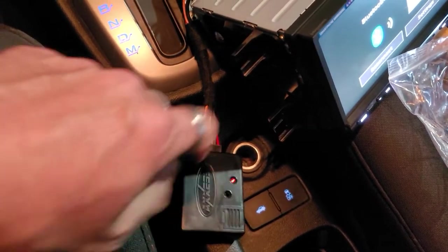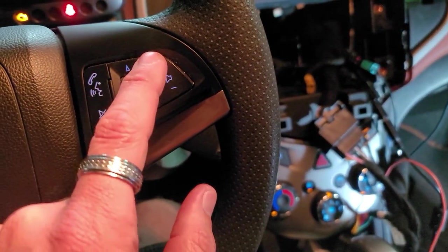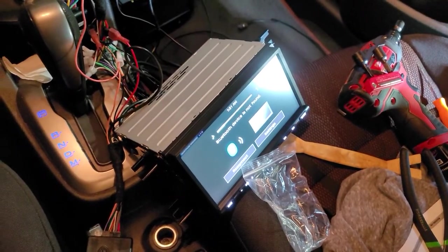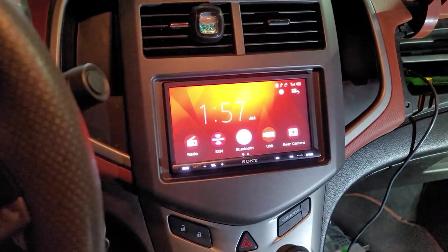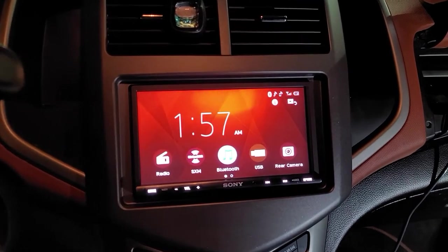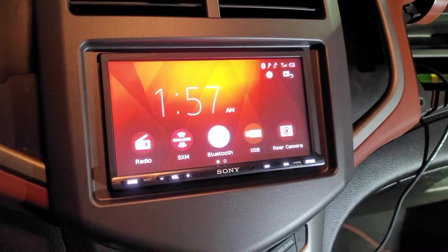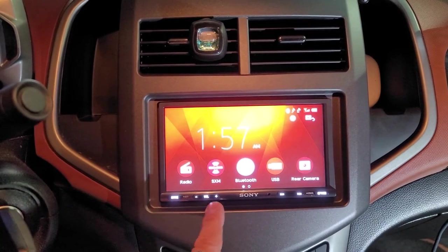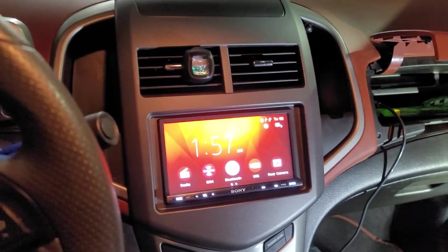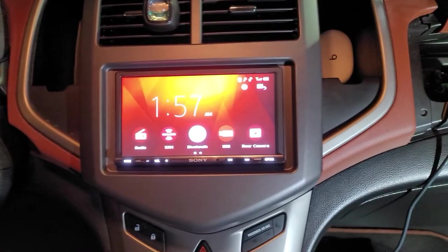We got the ASWC-1 to program. All we did was connect the pink wire, red wire, and black wire and push the volume up when we plugged it in. Everything works just like normal — we got all the steering wheel controls working. Here it is installed; it looks really good. I'm really happy with the turnout — this kit looks amazing, it looks OEM. I like the bevel on here, and we were able to retain the factory USB. So it's a win-win.